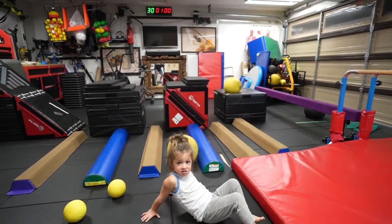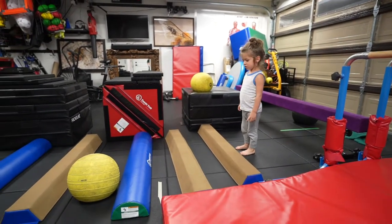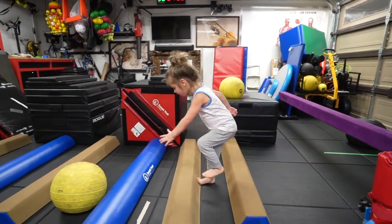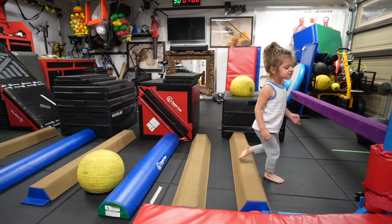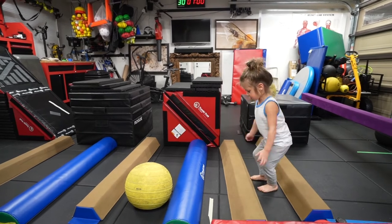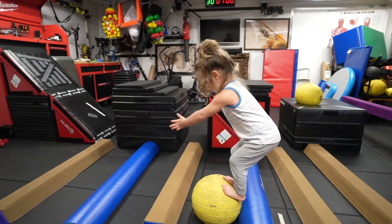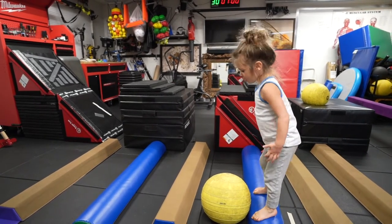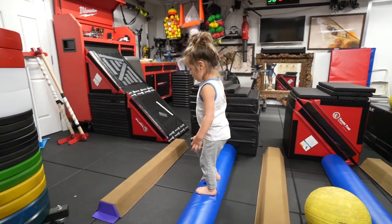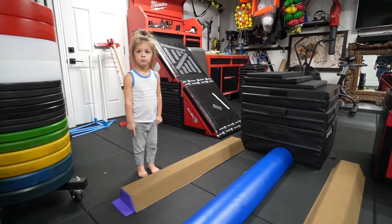Now let's look at your jumping on the sectional beams with two feet. Yep, two feet. And don't forget to go over the slam ball, okay? That one? Yep. The other one? Mm-hmm. Oh, I'm going to try it one more time. Okay. Okay, all right. Go.